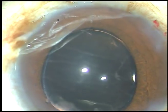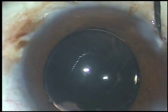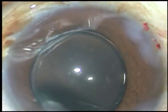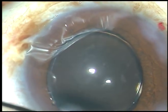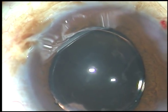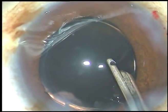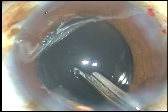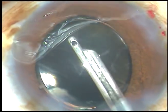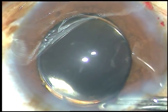We are almost through. The side ports are hydrated so that these wounds become waterproof. The anterior chamber is lavished and formed, and the case is concluded. Hope this video will help you in developing your surgical skills and encourage you to take on hard cataracts. Thank you very much for watching.